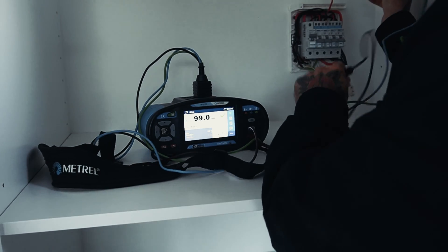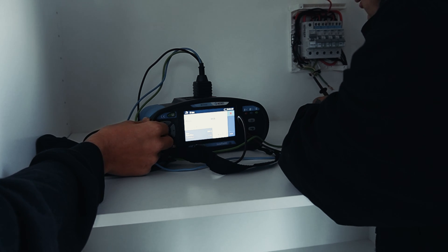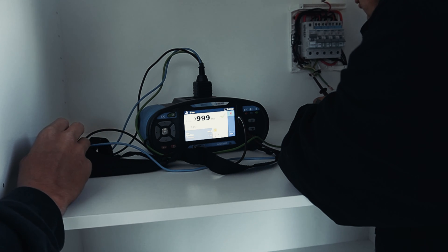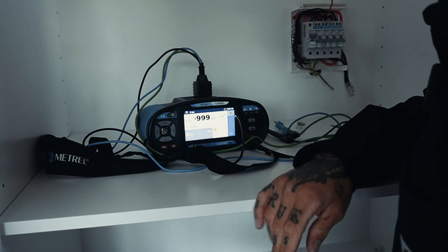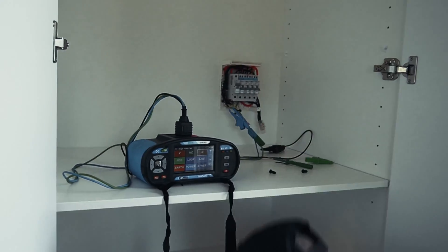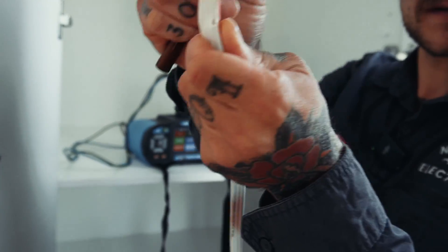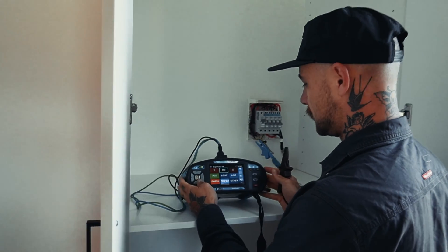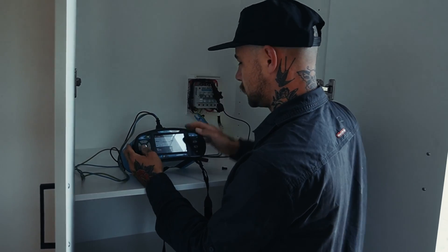Got that disconnected. Coming back on here — fault is cleared. We've just disconnected it halfway and we'll work our way back from there. Alright, so that was the fault there — straight through there. See that? So we retest this now and that should all be cleared.